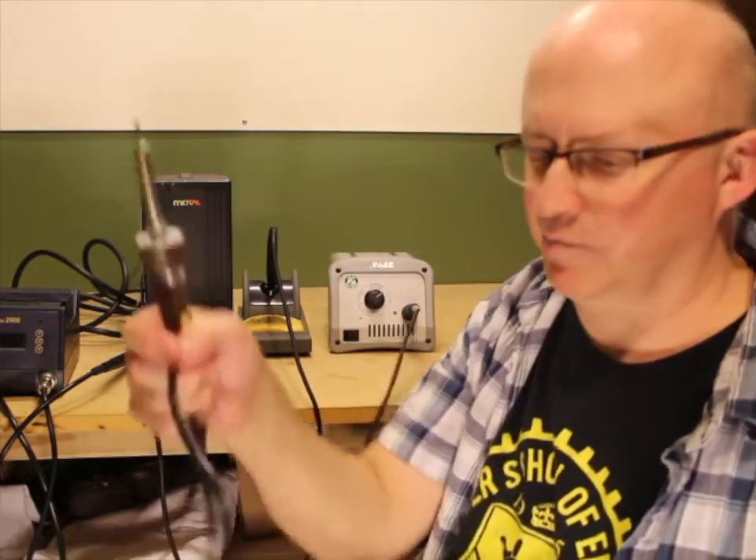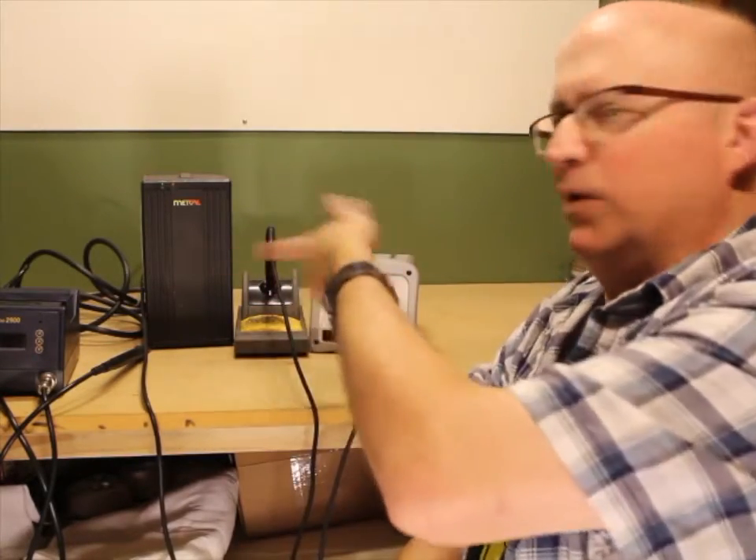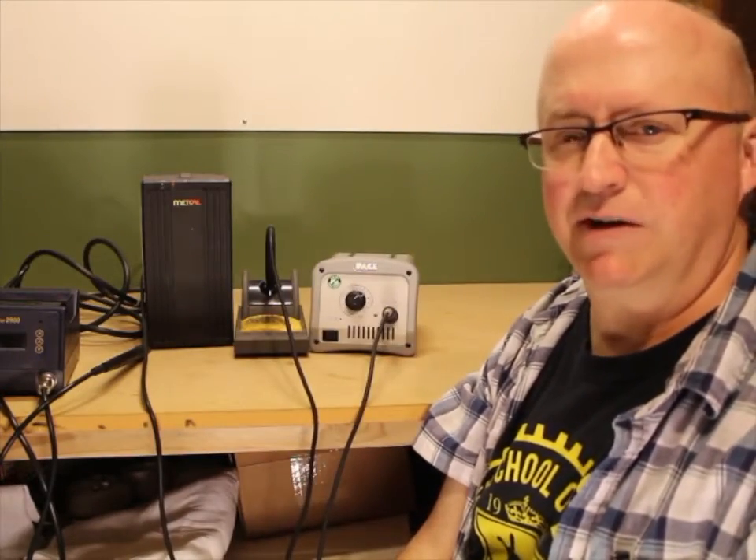With soldering stations the price runs the whole range — you can get cheap Chinese Hakko 936 knockoffs for under $20, all the way up to $800 for super high-end ones. Honestly, anything above about $300 is getting into the point of diminishing returns. There isn't anything that either one of these two stations pretty much won't solder with the right tip on it.